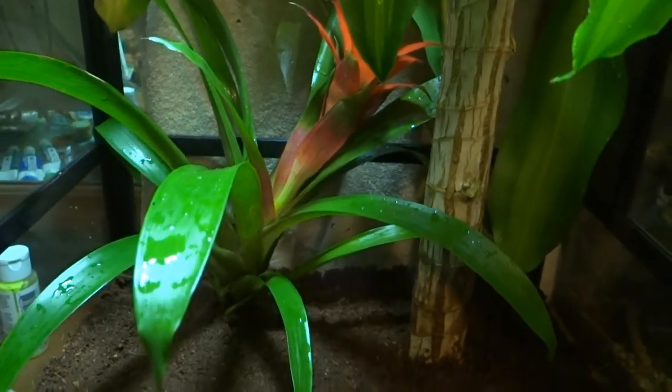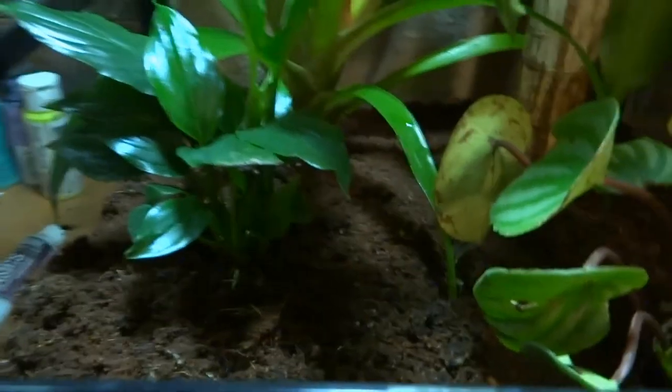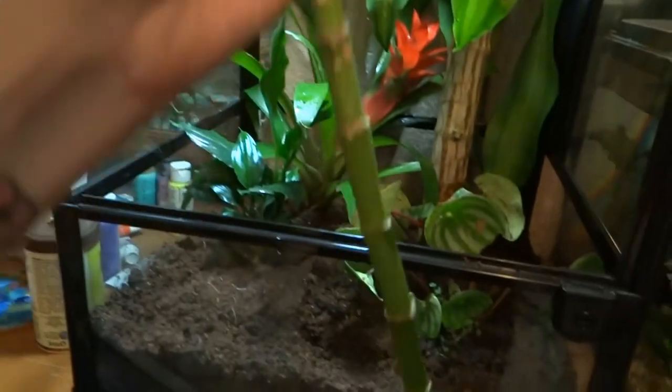And plant number two, plant number three, number four, and number five.